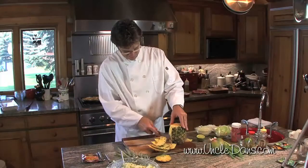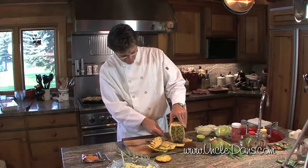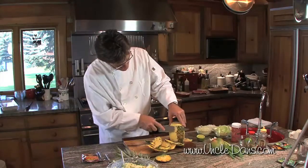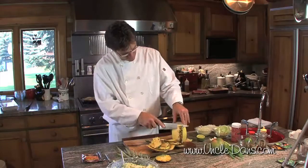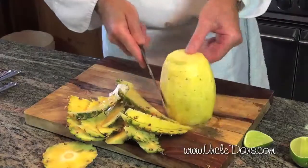A little side note here — if this gets into the kitchen tips video clip — when you're cutting the pineapple, you need to do the little jiggy jiggy motion, we call it, so you can control the knife. Jiggy jiggy around the corner, nice and smooth, like a barrel.